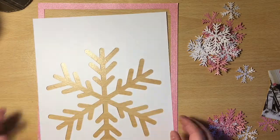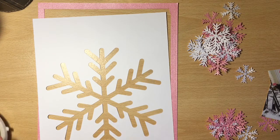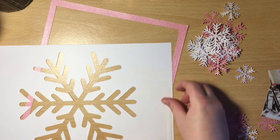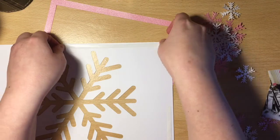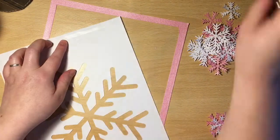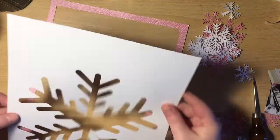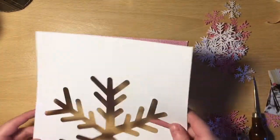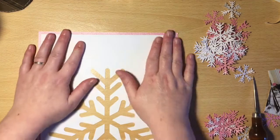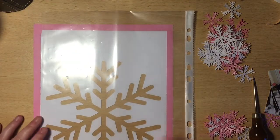I decided straight away that I wanted to make a shaker, and I wanted it to be quite big and full of sequins. I do think that sequins add a lot of sparkle to a page. So far what I've done is I've cut out a large snowflake cut file on my Silhouette, and then I also made that smaller and cut some out in white cardstock and some in this shimmery pink cardstock that I had in my stash. That pink cardstock is actually probably over 10 years old, so I'm quite pleased to get that one used up.